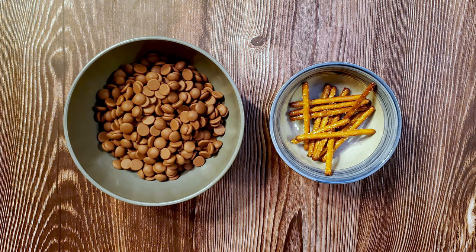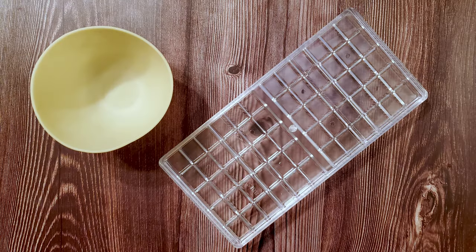For this recipe I use 226 grams of chocolate and 15 grams of pretzel sticks — in this case about 15. Feel free to increase or decrease the pretzel quotient. I'm also using a silicone bowl for melting the chocolate and a mold. If you don't have a mold I'll show you another option that works almost as well.